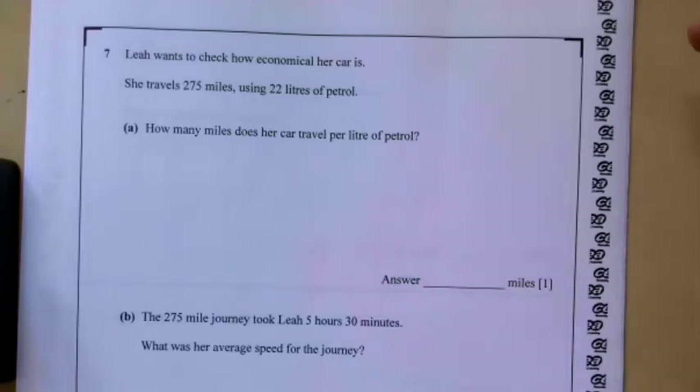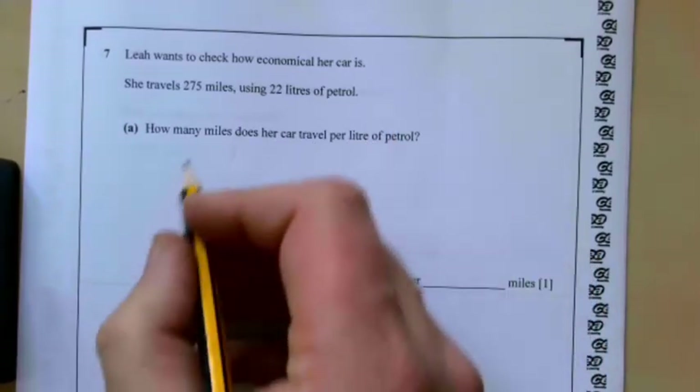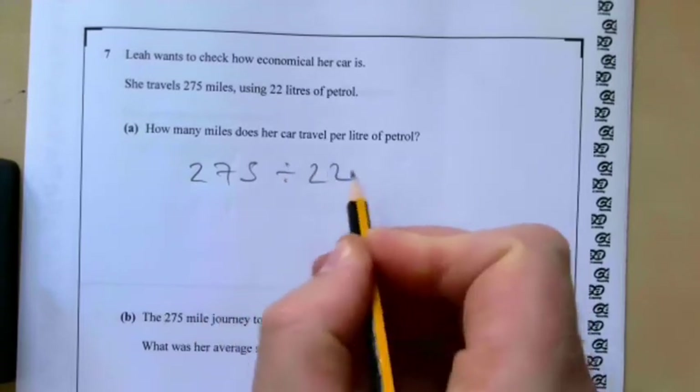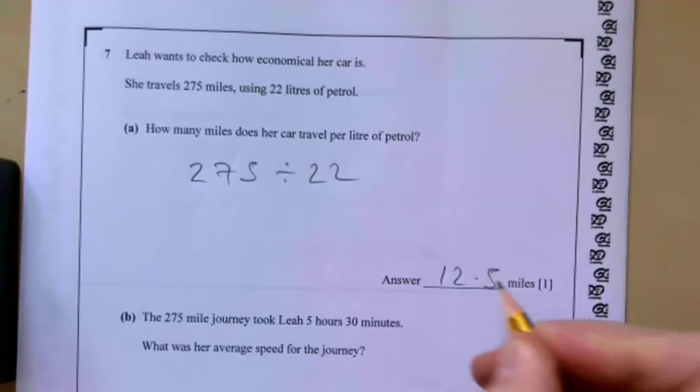Question seven: Leah wants to check how economical her car is. She travels 275 miles using 22 litres of petrol. How many miles does her car travel per litre? That's a straightforward one — we do 275 divided by 22 and we get 12.5 miles per litre.